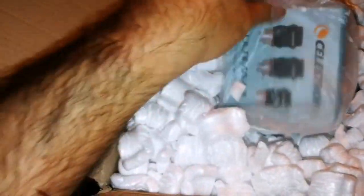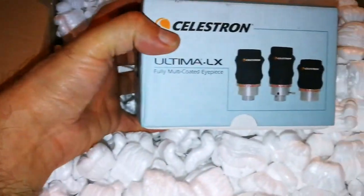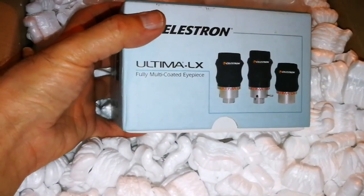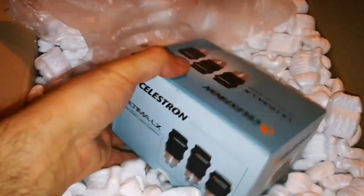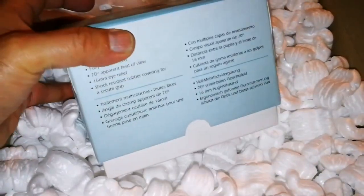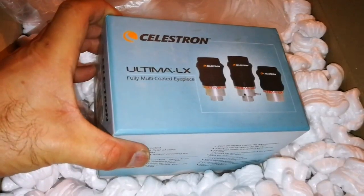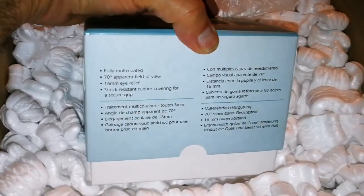Celestron is a famous telescope manufacturer which belongs to China. It originally was owned by Americans but now is owned by the Chinese. This is the Celestron Ultima LX — let me open it.